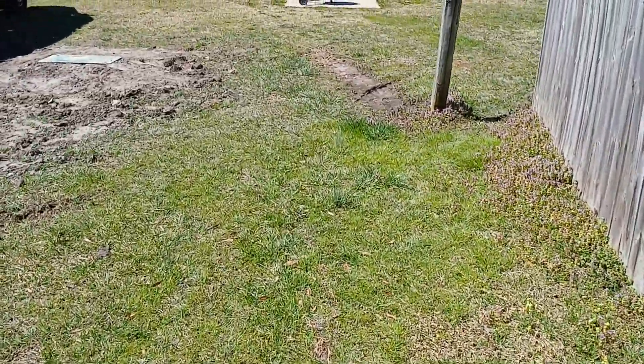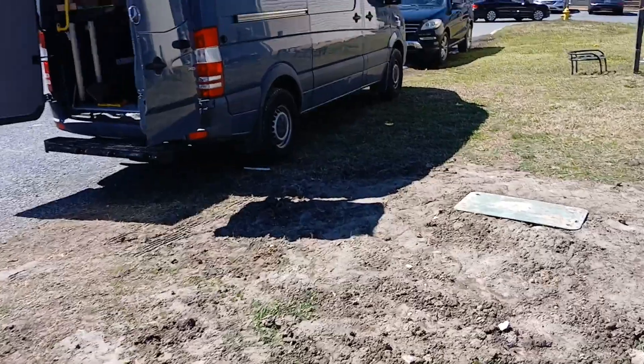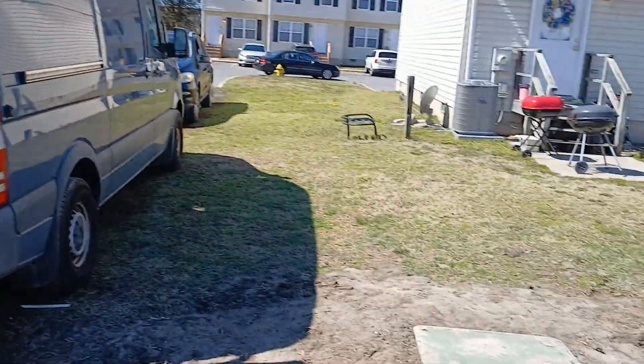Hope everybody's enjoying their Friday. We're gonna be sitting on the sofa in no time, right?